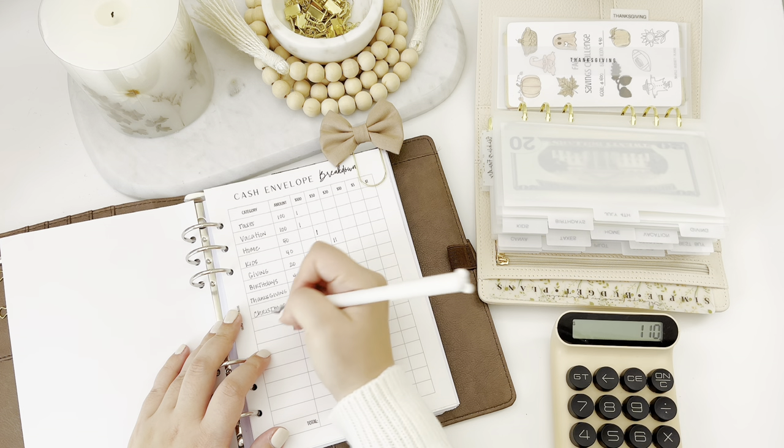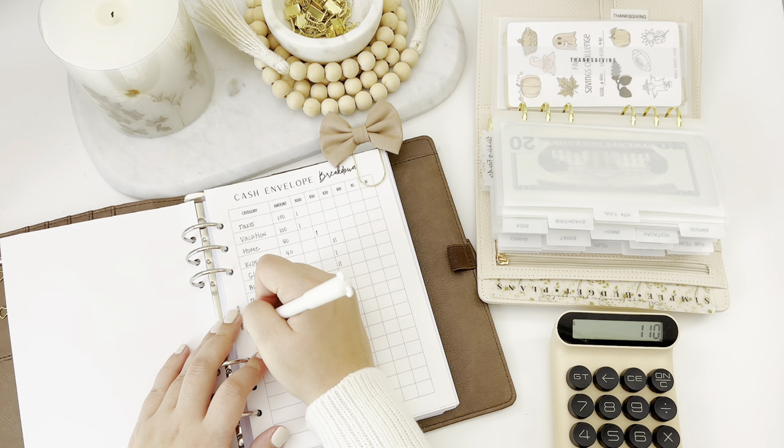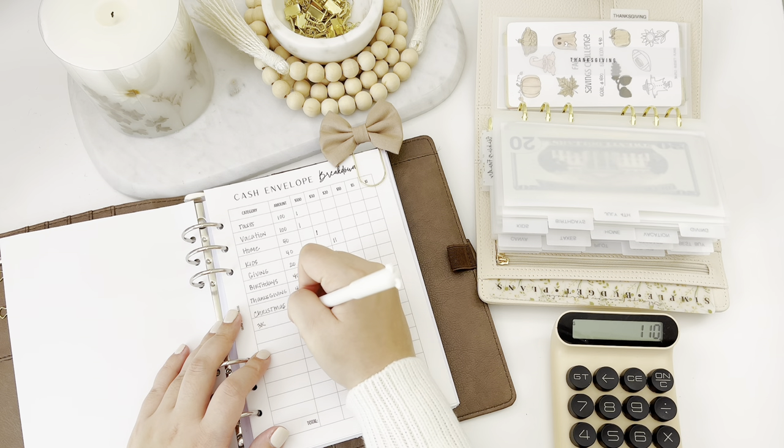That leaves $110. I think I can do my 3K savings challenge as well, and I'll just throw $100 in there too.